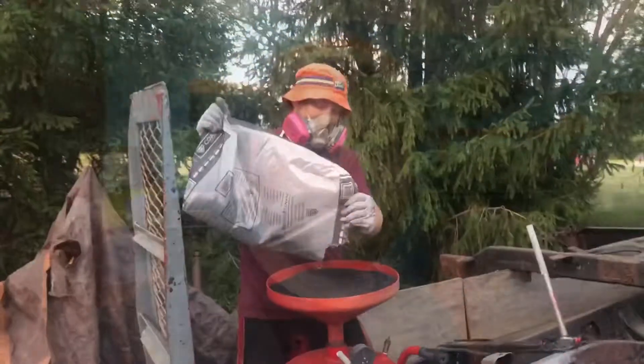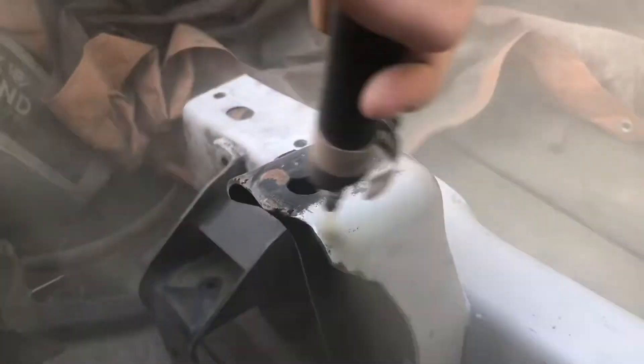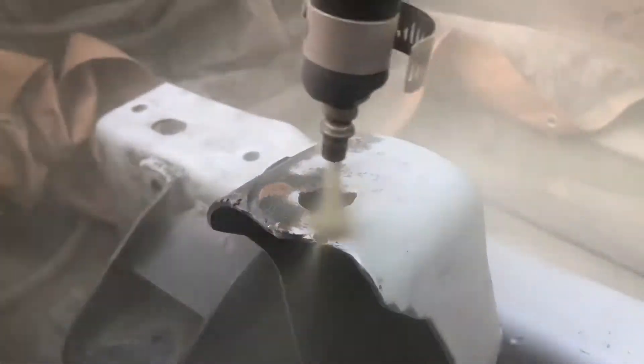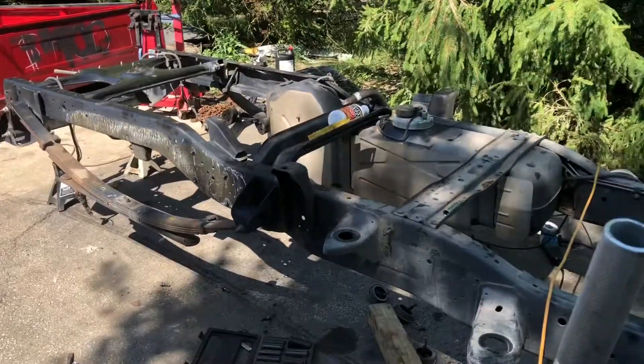Welcome back to the good old voice channel — Cummins build part two coming at you. This is a field truck.